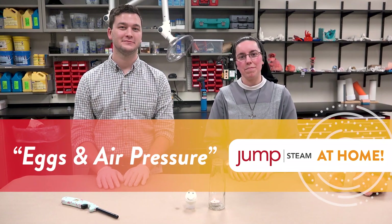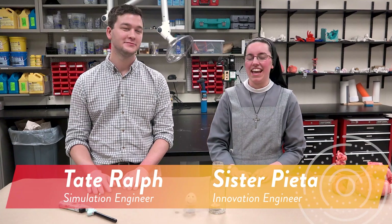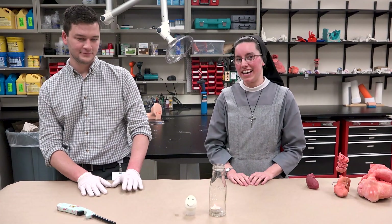Hi everyone, welcome to JUMP STEAM at Home. I am Sister Pieta. I'm Tate Ralph. And we are biomedical engineers here at JUMP.